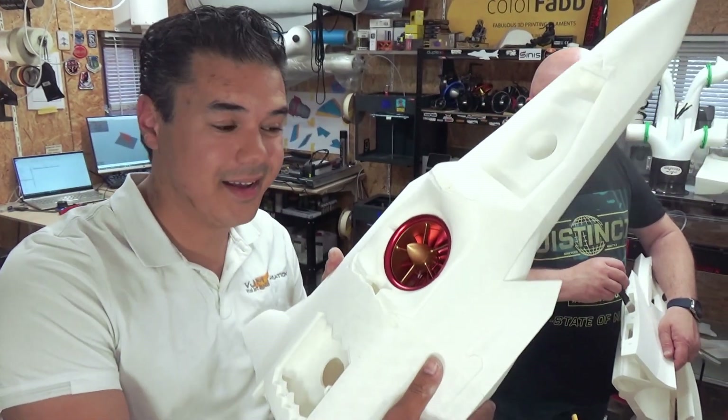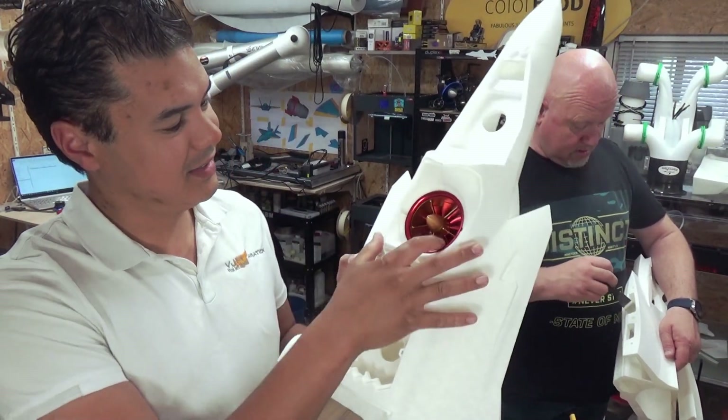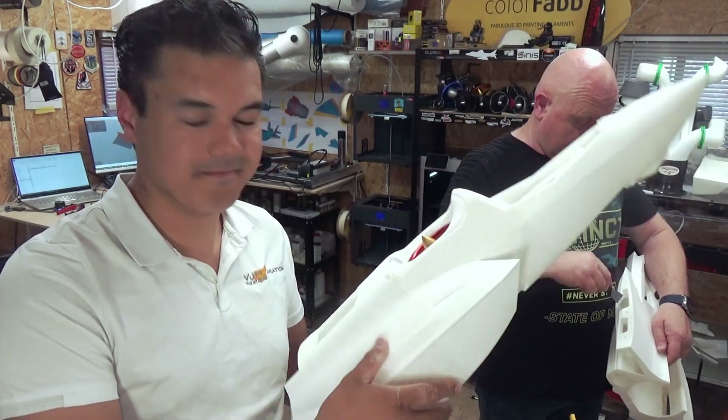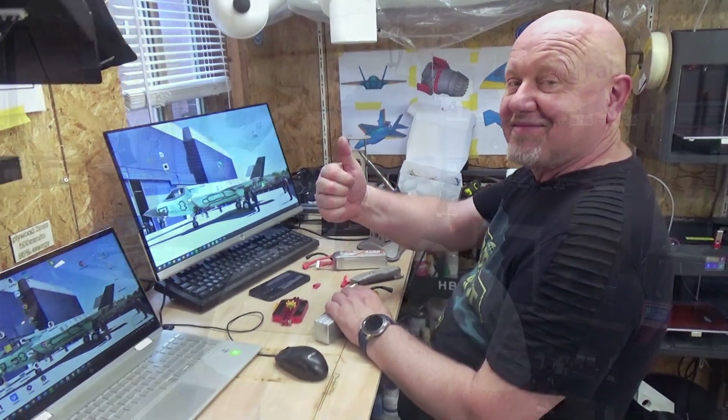In this build video series we are going to tell you how to set up your printer, how to do your first printing parts, how to slice your parts, how to sand and prepare for gluing the parts together. In this particular video we are going to start making the fuselage, and with some help from Lai from the Air Club, we will put the fuselage together.